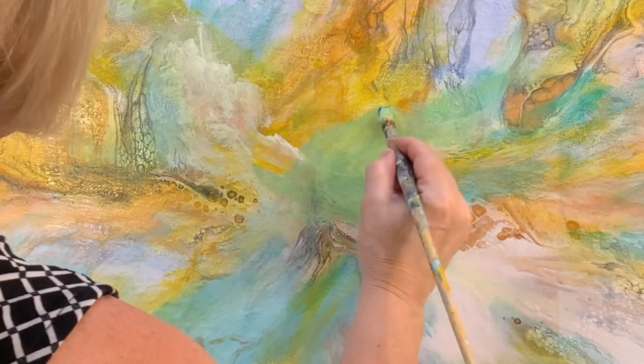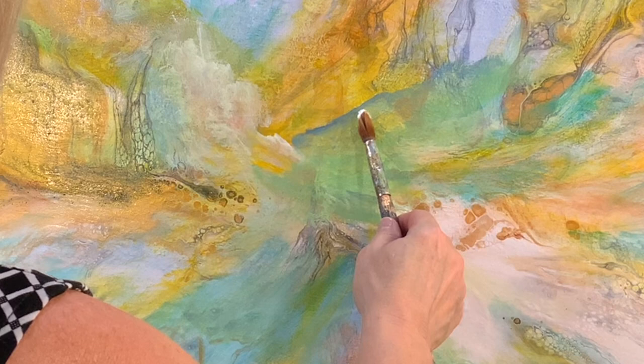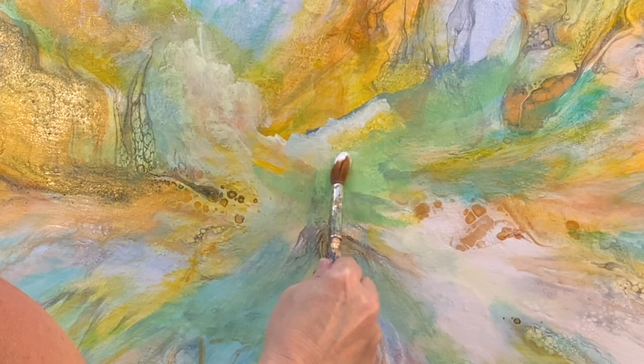I wanted to keep this overall feel of the painting very ethereal, so when that harsh dark blue line was created there, I needed to go over it so that it became a softer line.